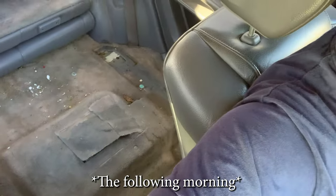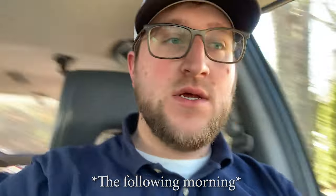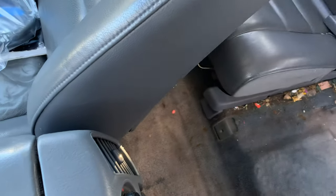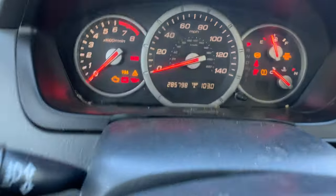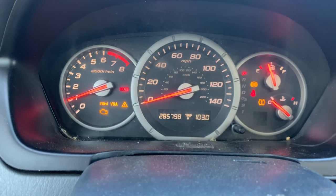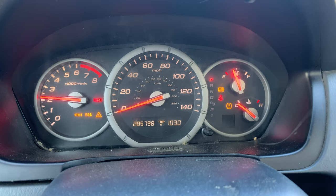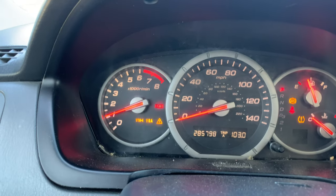All right, we just got the cleaned fuel pump and fuel filter back in there, so let's see how it starts up and see if the throttle response is any better. I can hear the pump priming back there — that's a good sign. The idle seems steadier, and the throttle response seems a lot quicker too. That definitely helps.